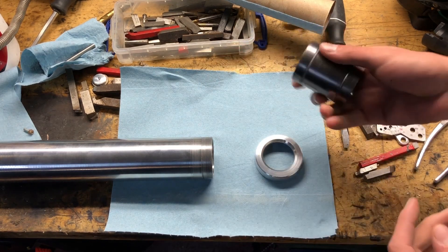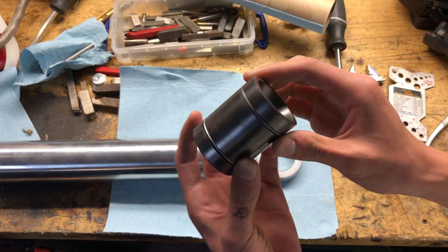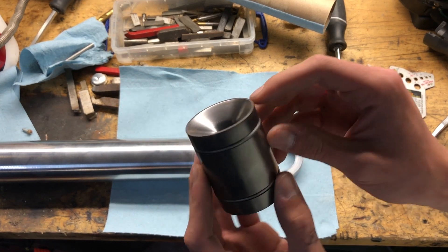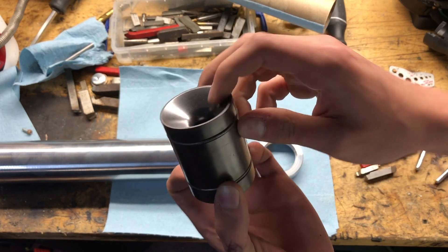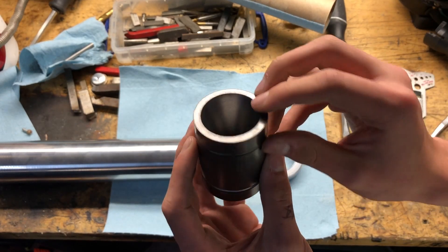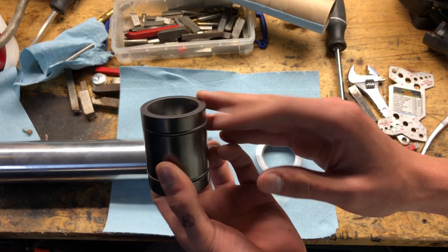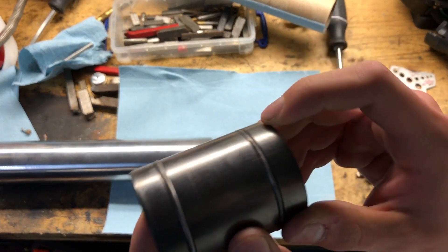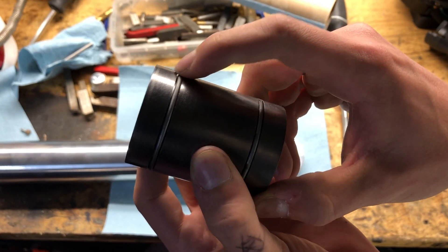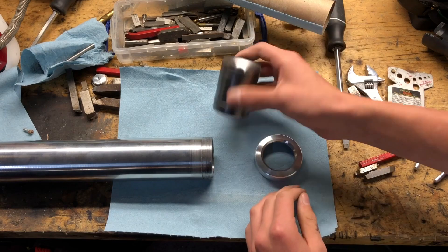I'll start off with the nozzle here. This is just a pretty standard piece of graphite — C3 grade — with a nice little tapered convergent section that rolls right in, and a nice big slightly over-expanded divergent section for higher altitude flights to keep the efficiency up. There are two little o-ring grooves cut in it, and a couple of high-temp o-rings have been put into place — those stay in there really nicely.